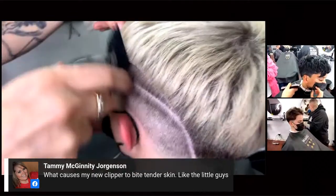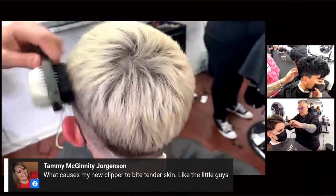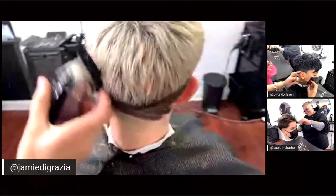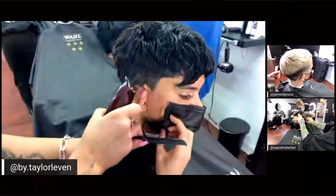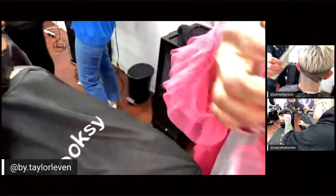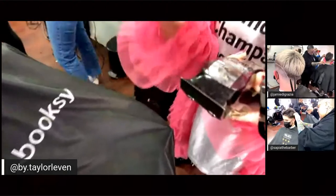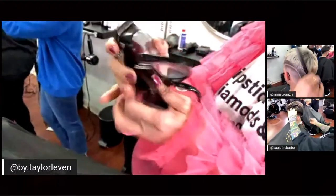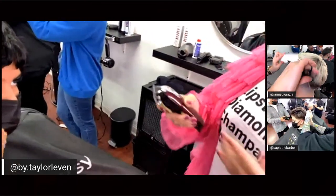Tammy wants to know what causes a new clipper to bite tender skin. First, check that the blades weren't shifted during packaging and shipping — make sure the cutting blade and the stationary blade are all even on top. But a lot of times it's also because the blade is too close. Check that everything is aligned evenly.